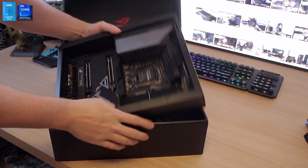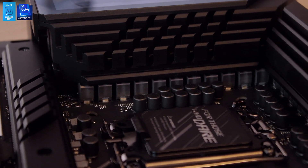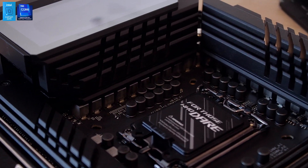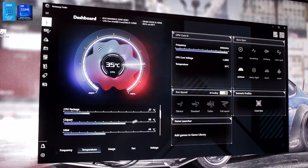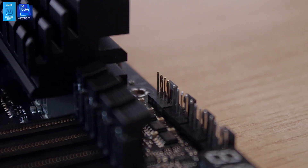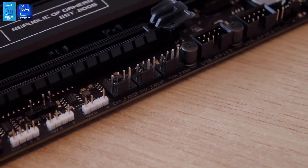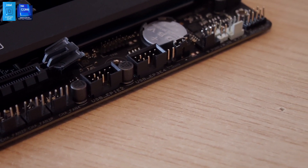Moving back to the motherboard — it has a gigantic heatsink on all of the MOSFETs, as you can see. The board is really nicely cooled overall. You can easily attach your favorite water cooling block on the CPU without worrying too much about heat on the MOSFETs, because the MOSFET heatsinks are really big. There's also a ton of fan headers on the top of the board and some on the bottom, which is nice, although I would have preferred a few extra on the sides as well.